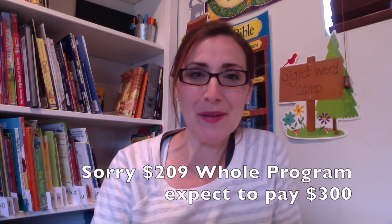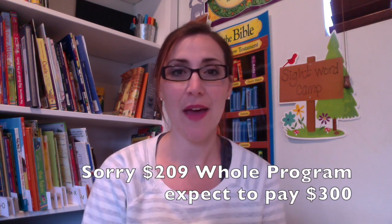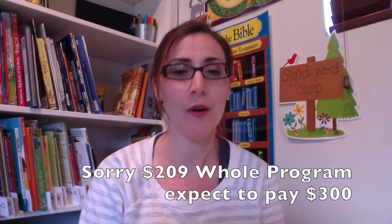Hi everyone and welcome back to my channel. My name is Samantha and today I want to share with you about Right Start Math. I just completed Level A with my oldest child and feel like I can give a decent review about that — what the program is like, what comes with it, and whether it is worth the investment or not.